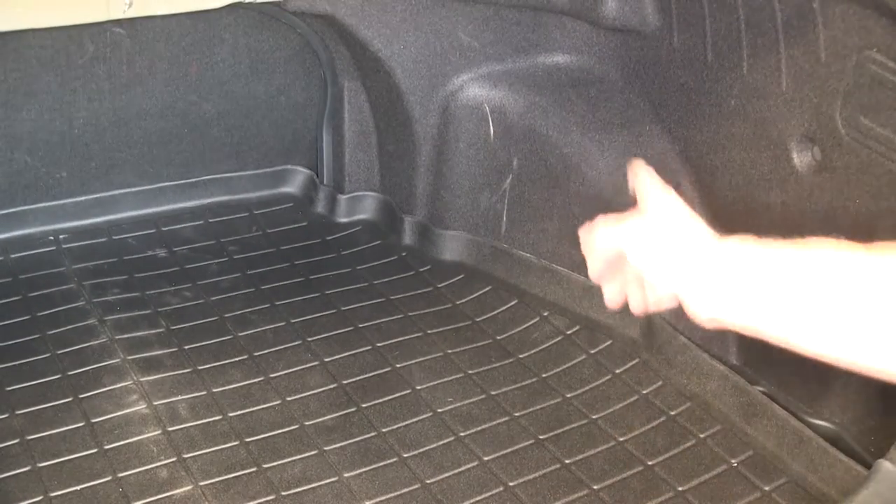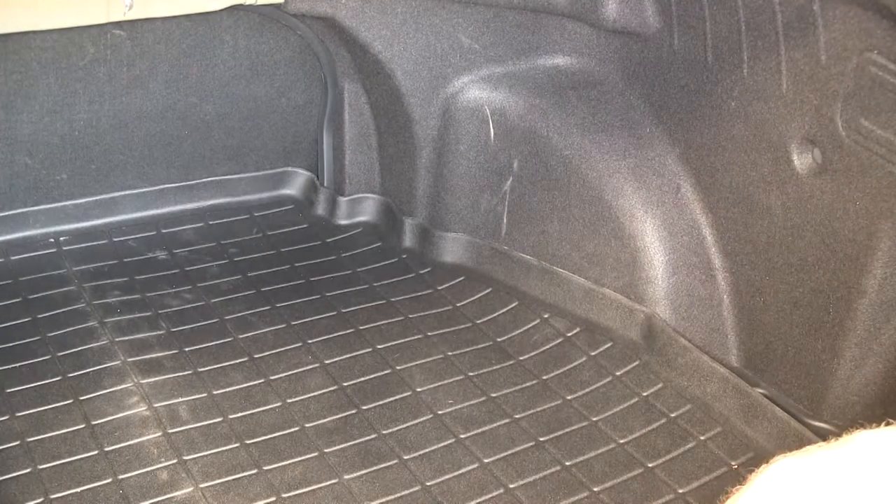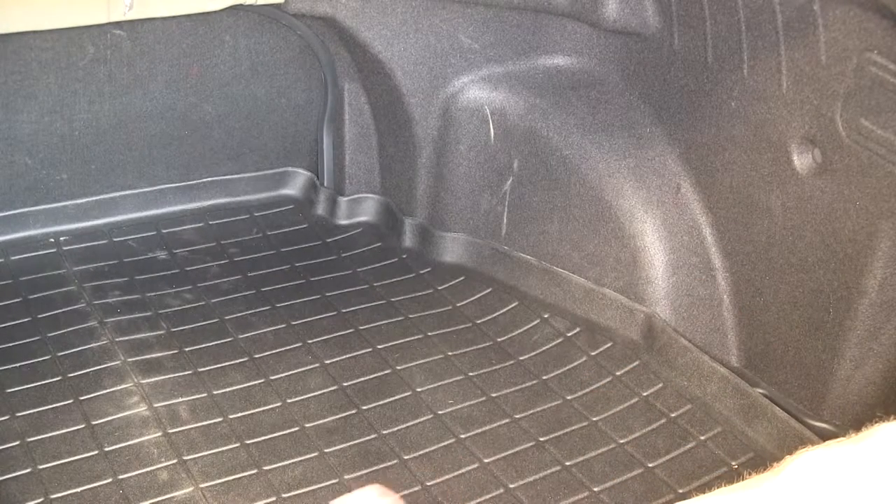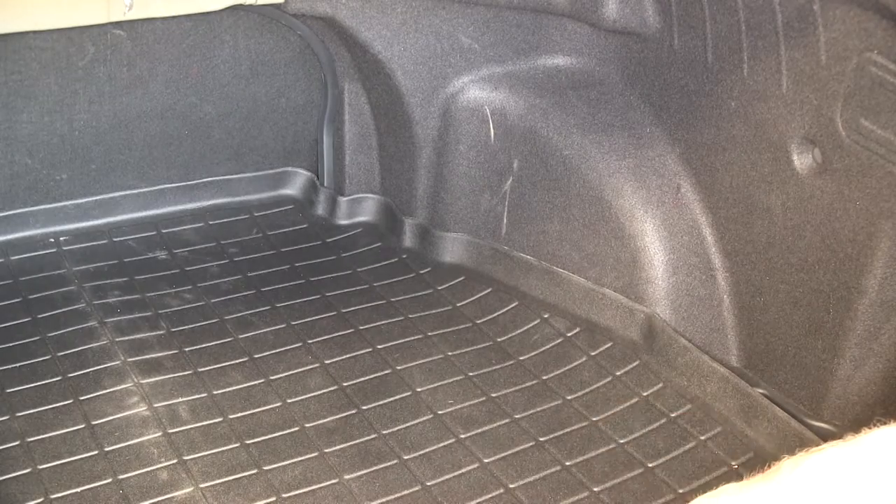If you notice on the corners, there are some small gaps between the cargo liner and the interior walls. That's okay because our liner is fresh out of the box, so it'll sit up away from that a little bit. If you let the car sit out in the warm sun for a while, this will actually conform itself to the shape of the car.